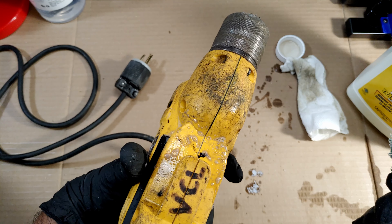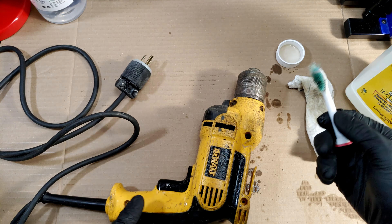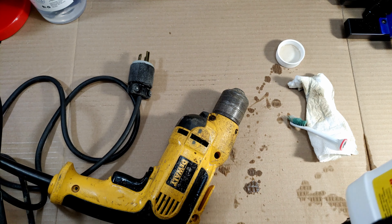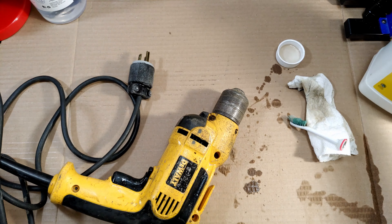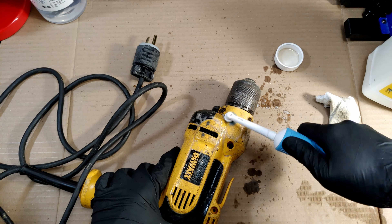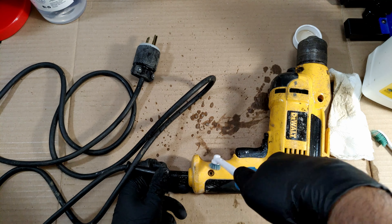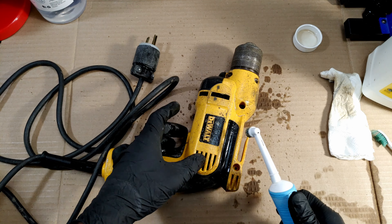Of course we haven't hit the worst of the grime yet. This stuff is supposed to be 100% safe to use — non-toxic or something. However I'm still going to wear gloves just in case. I'm going to try the wife's toothbrush. This is working pretty good actually. I am being careful to make sure the brush isn't too wet when I go over this part right here — don't want anything dripping inside the motor.